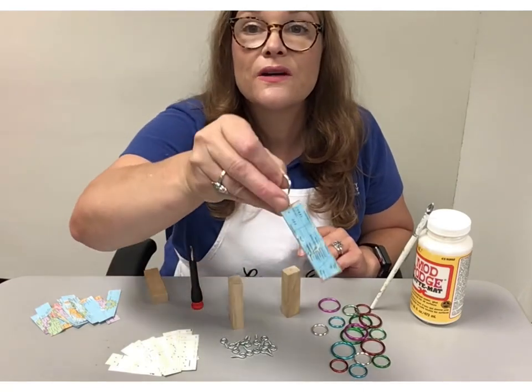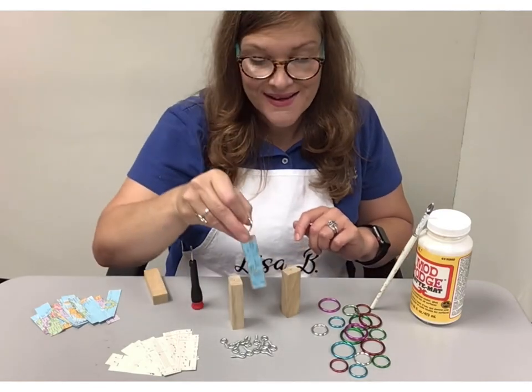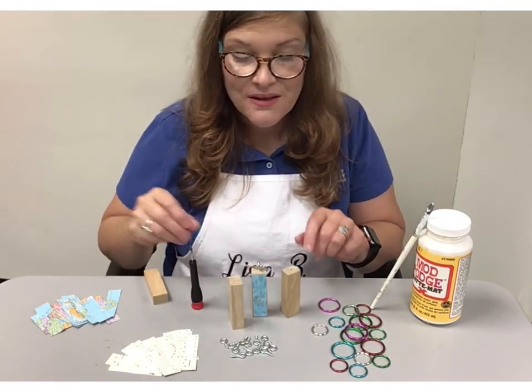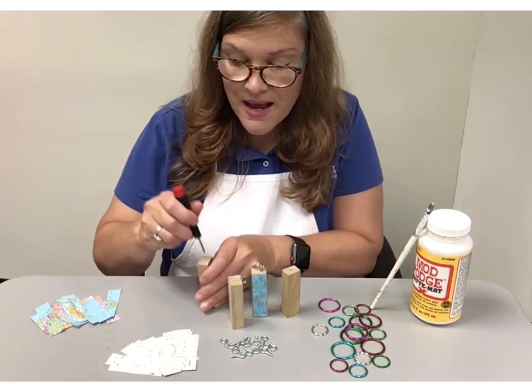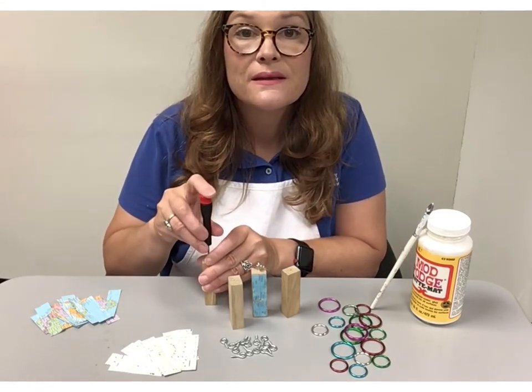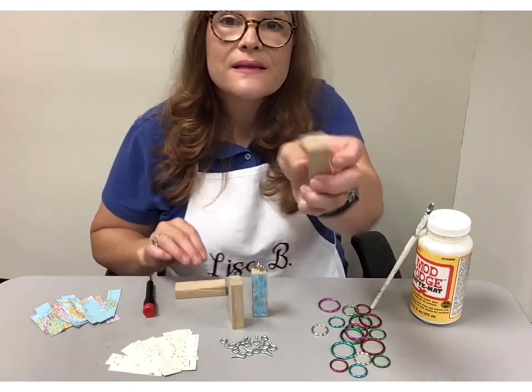This is what your finished product will look like. First, take a Jenga block and make an X pattern in the top of it using a screwdriver and a hammer, and it looks like this.